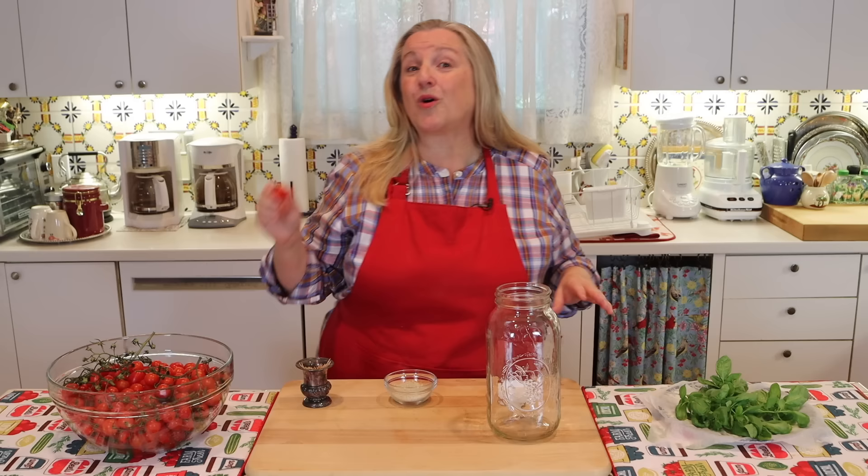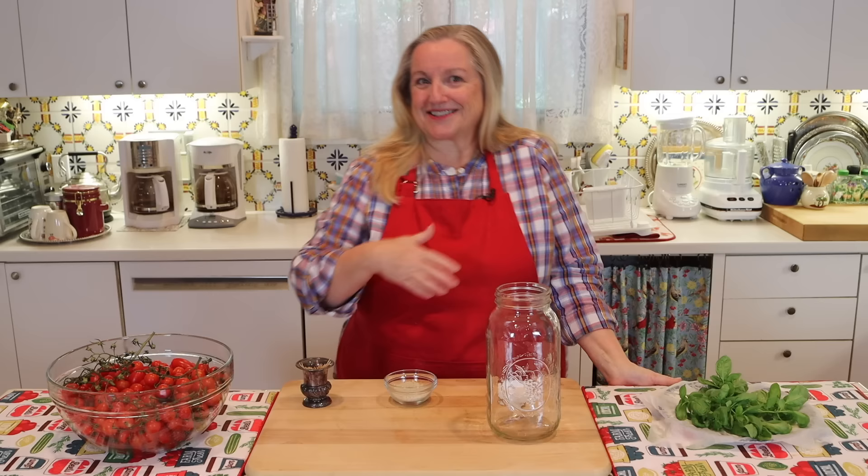If you have larger tomatoes, you can definitely cut those up and put them in your jar. If you've got whole plum tomatoes or whole Roma tomatoes — the full-size ones — and you can fit them into your jar, you can even do them whole. They really make a wonderful presentation after they've fermented and you add those to a charcuterie platter or an appetizer platter.